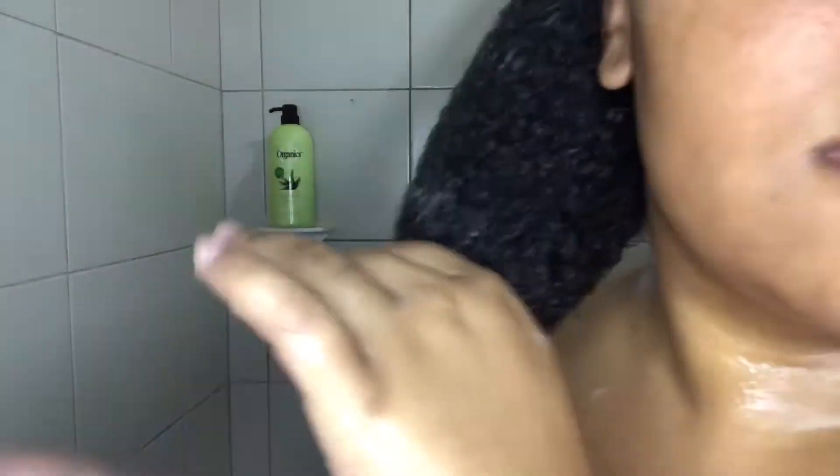So as you guys can see, my hair is detangled now and I am going in with my detangling brush. I really like this one because you can grip the comb properly and it really does the job — it goes right in there. So if you guys don't have this, stop what you're doing — this is a different level.